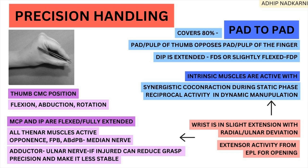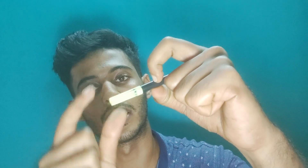Pad to pad covers around 80% of precision handling. The pad or pulp of the thumb refers to the fleshy part of the finger. That is your pad to pad — the thumb opposes the finger to create this precision grip. If you are using two fingers, it's called a two-jaw chuck; if three, it's a three-jaw chuck. We are going to focus on the two-jaw chuck.